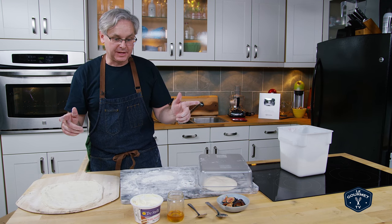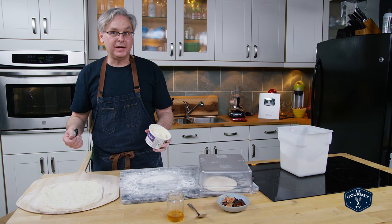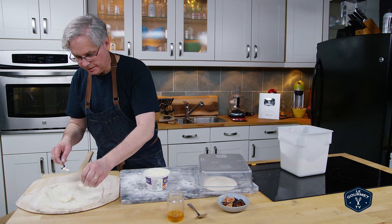So now this is a dessert pizza and I'm going to start off with some mascarpone — I don't know if I'm saying it correctly. And I just spread a little bit of that around on the dough.